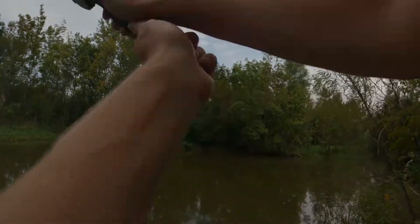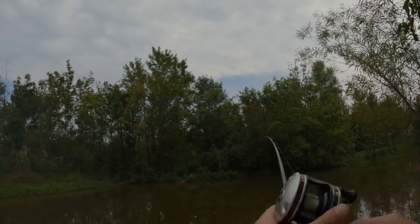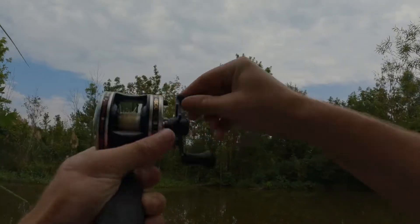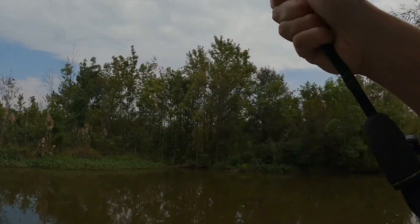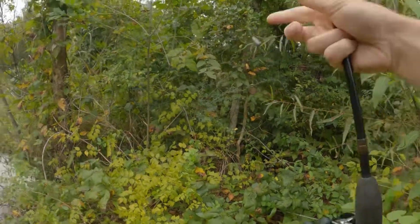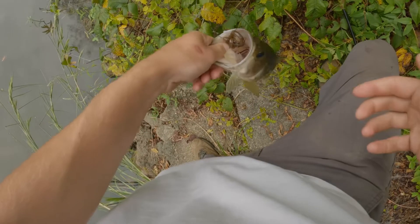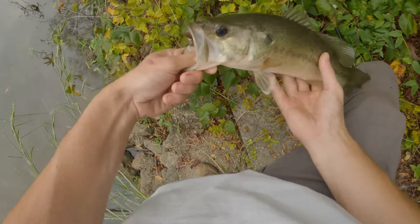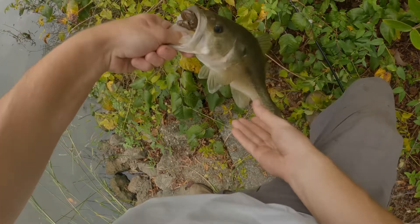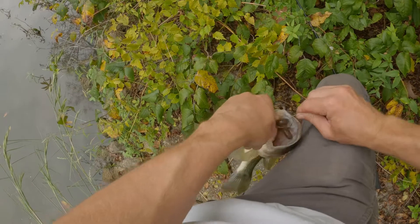Oh, got one! Oh, the drag is — oh my god, the drag is so loose! I'm so glad he didn't fight as hard as he did because I need to tighten up that drag. But that's a pretty good one on this old reel, man. I almost messed up.